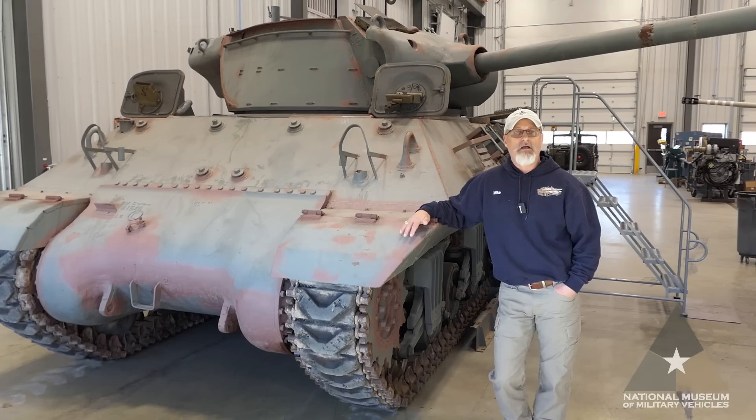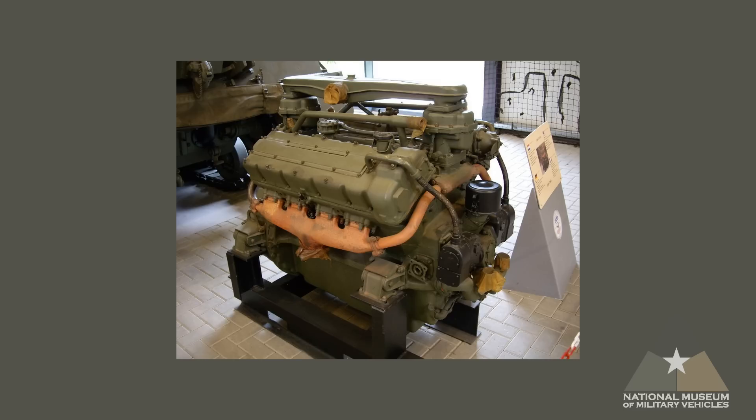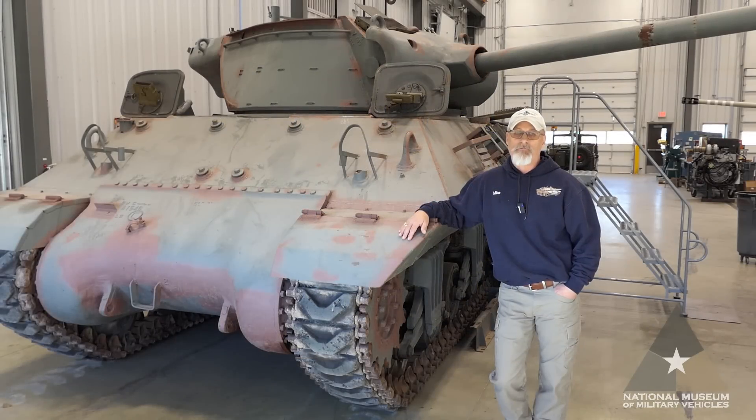During its service in Yugoslavia, it was retrofitted with a Russian-made V-55, a V-12 diesel engine producing 580 horsepower with a cubic displacement of 3,270. Prior to its retrofit, it was powered by the Ford GAA V-8 gas engine producing 500 horsepower and 1,100 foot-pounds of torque through 2,200 RPM, with 1,100 cubic inch displacement.